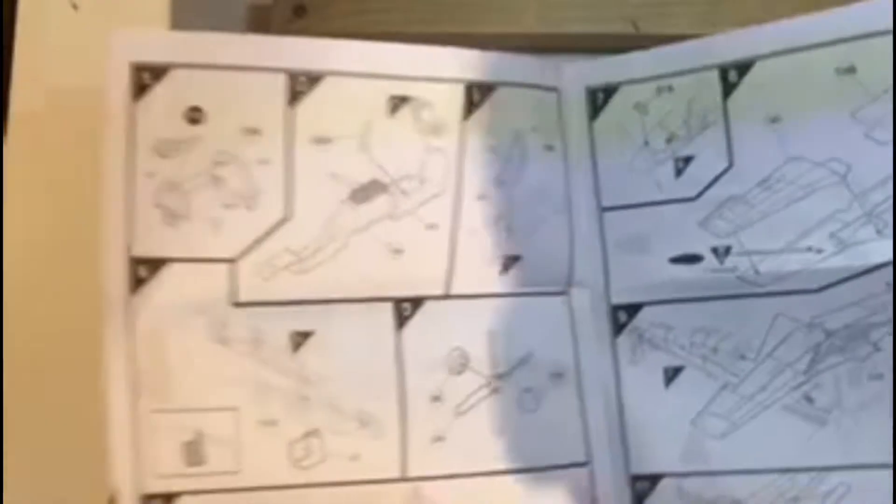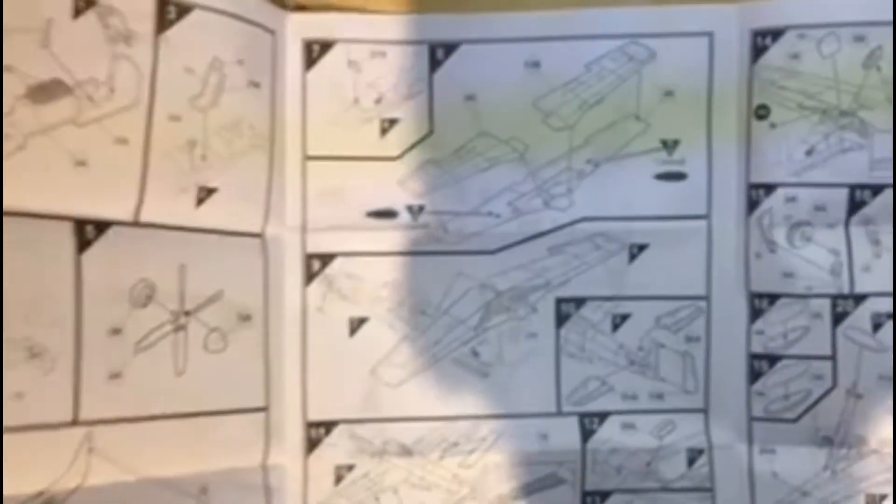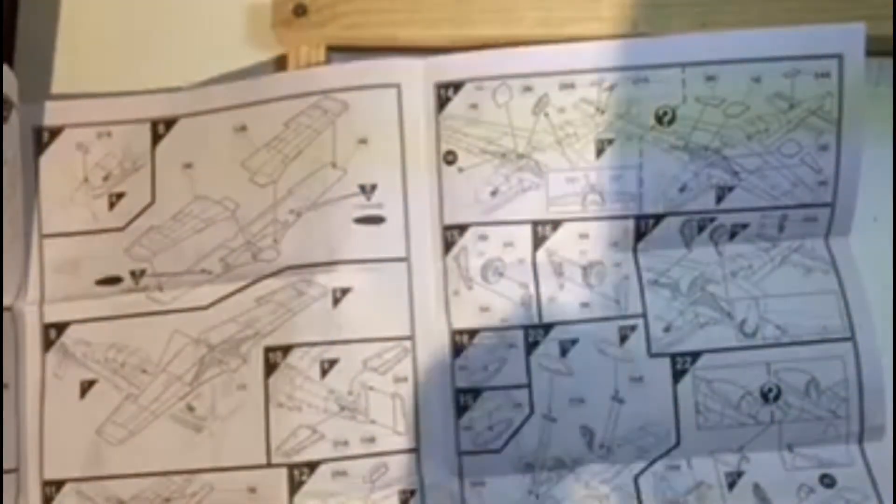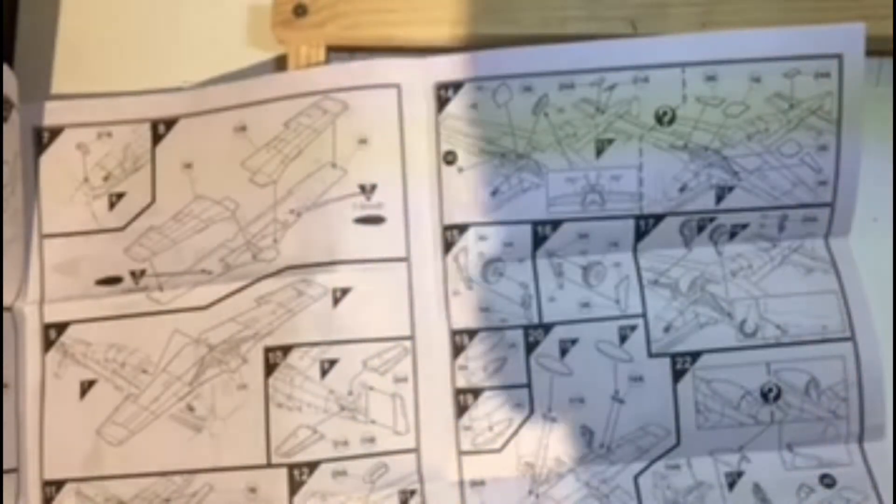Opening up the main instructions, on the first page you've got assembling the propeller, the cockpit, and putting the two halves — the chassis — together. On the second page you've got putting the wings together and attaching them to the chassis along with the flaps and the tail. On the final page you've got all the landing gear and the optional stuff such as the bombs and the drop pods, although this doesn't come with any bombs because it's Top Gun. On the back it has the paint scheme for the aircraft, as it doesn't have it on the back of the box like some Airfix kits do.